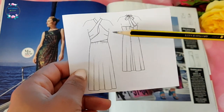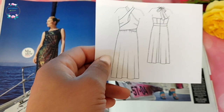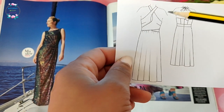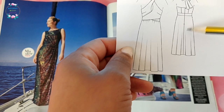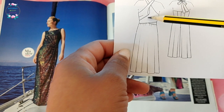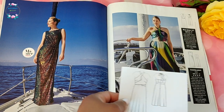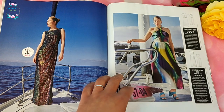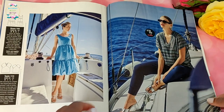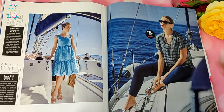Then there's a halter-neck top — I think I've seen something like this in a 2010 issue, so it may be reissuing an older pattern. It's halter neck and you tie it around with a little peephole detail. The detail doesn't translate that well when sewn up, and I'm not a big fan of the fabric choice for showing off this style.